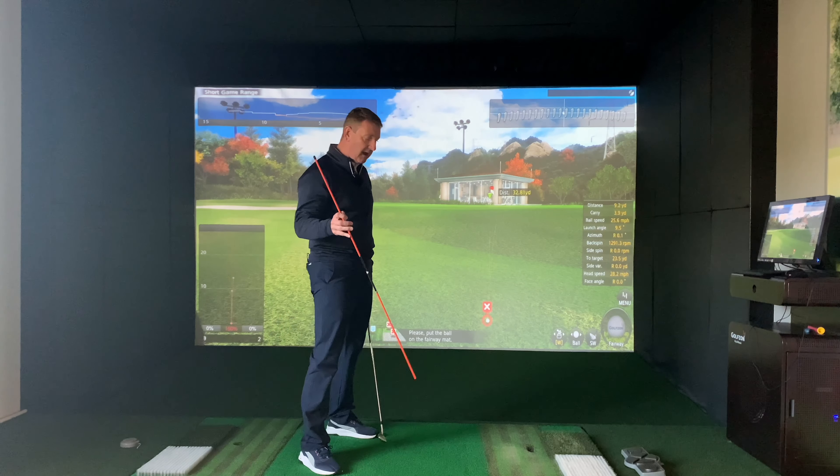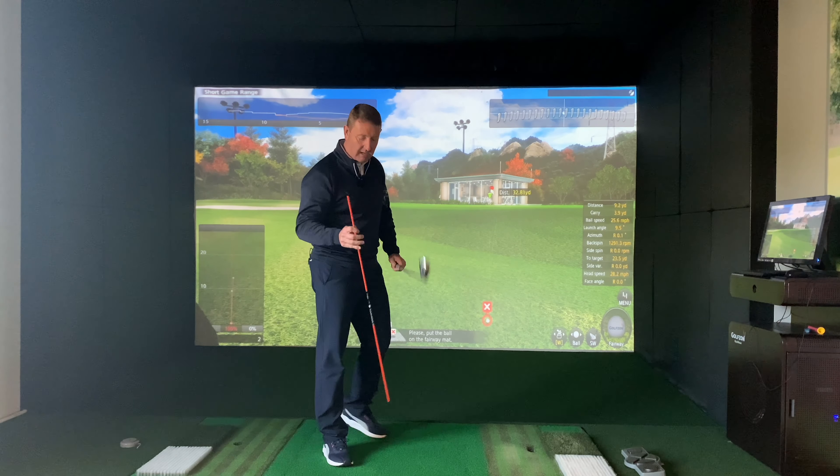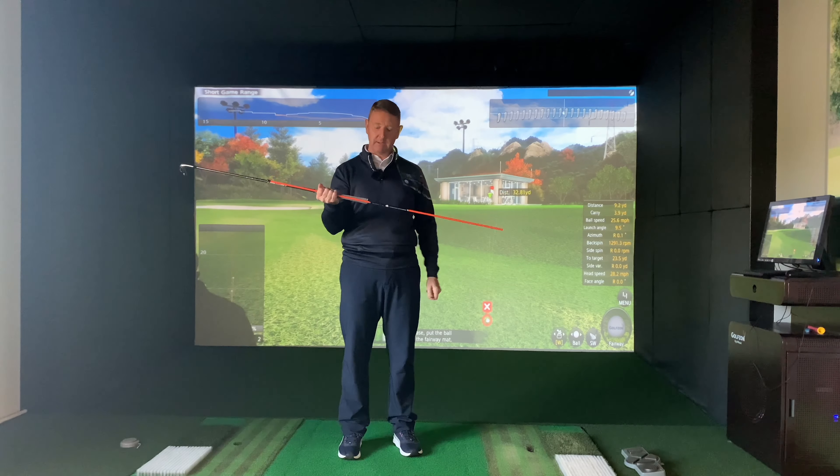What we've got here is a very simple solution to help you feel what you should be doing through impact. This is just an alignment cane that I'm using and I'm putting it down the back of the golf club with a nice bit sticking out of the side.